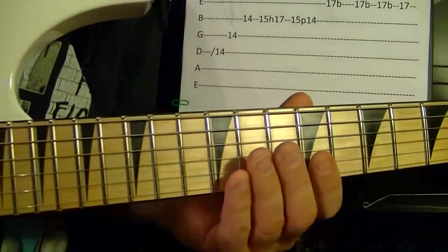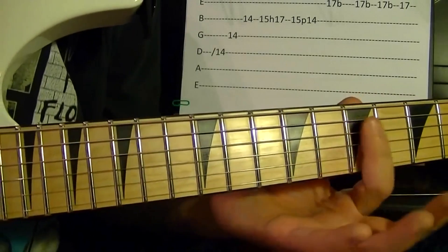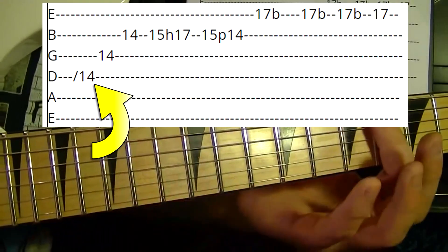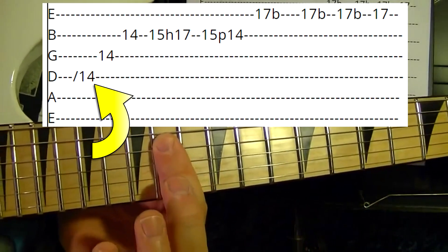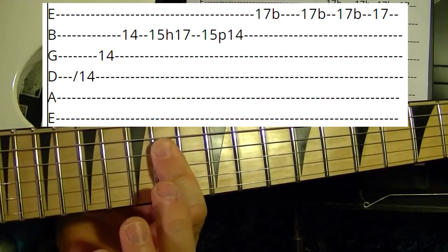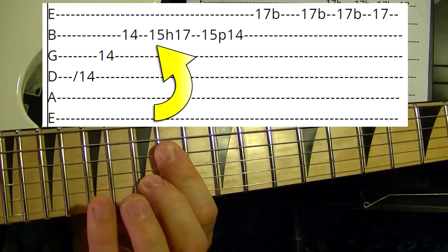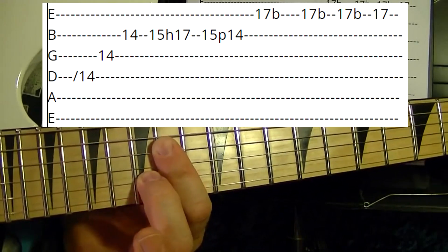The next riff is similar to the first. Fourth, third, and second strings — barre them and slide up to the 14th fret. Play the fourth string, then third string 14th, 13th, 14th fret, second string 14th. Then second string 15th, hammer on to the 17th, and 15th pull off to the 14th.